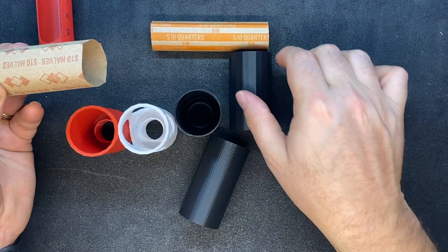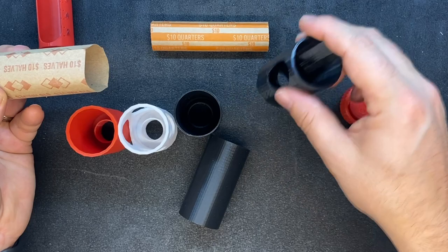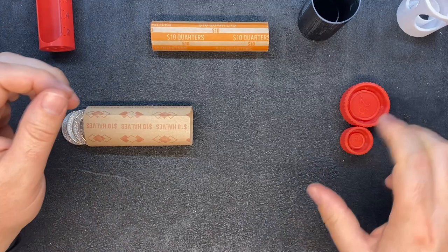So if you have a 3D printer, or a friend that's got a 3D printer, and you're interested in this, I'm happy to post my designs. They're pretty basic. Each one of these things takes about an hour to print, maybe two hours on some of the more complex ones, and not a whole lot of material. But I've been using this a lot. I think it's a lot of fun and it has saved me a bunch of time.